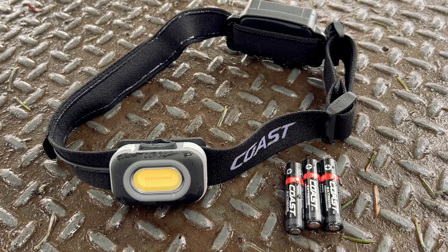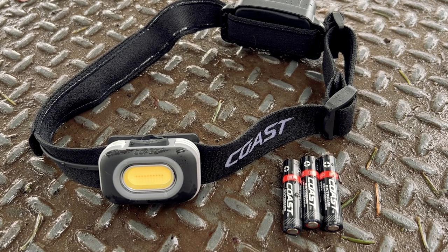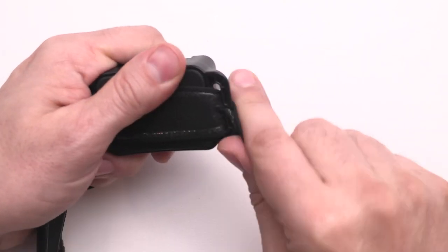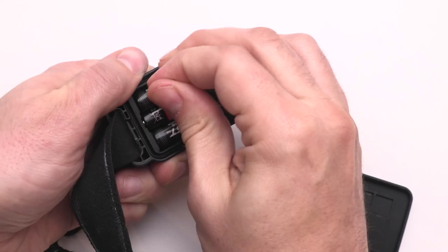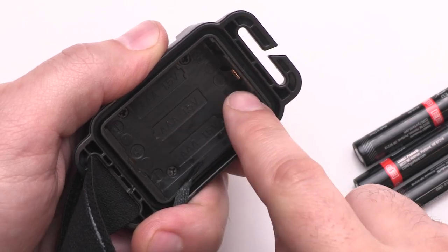The RL10 comes with three AAA Coast Extreme Performance batteries, so you can start your adventure as soon as you open the box. When it comes time for new batteries, loosen the head strap over the rear battery compartment, then utilize the tab to lift and remove the compartment cover. Reference the icons inside the battery compartment to ensure proper orientation.